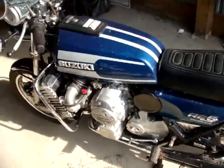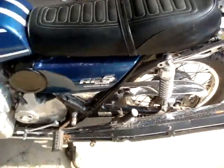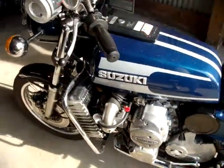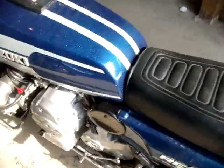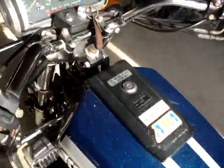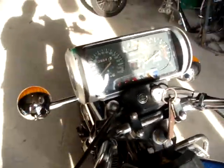Here is the 1975 Suzuki RE5 in unwashed condition, just the way I got it from the original owner, showing 9,968 miles. He does have a new cover for this, which I'm supposed to get, and a manual.